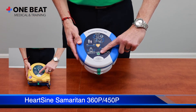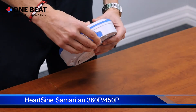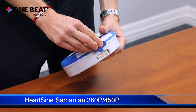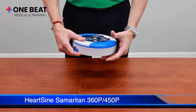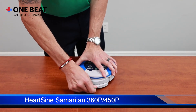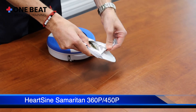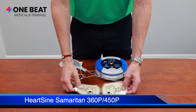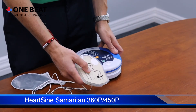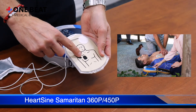You turn the machine on using the on/off button. To download an event from the machine, you use the portal on the top side of the AED. To expose the electrodes, pull the green tab and it pulls out a tray. Each electrode has an image that matches the image shown on the AED — this electrode is placed in the lower left, and this electrode is placed in the upper right.